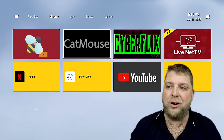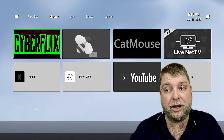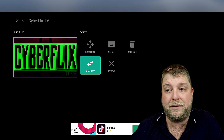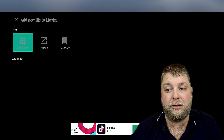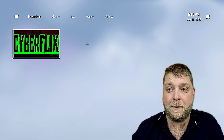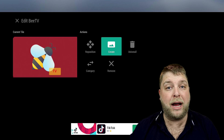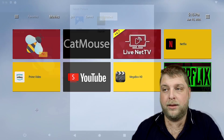If you want to move an app, long-hold it and you'll see a couple of options. You can reposition it — move it to the front, to the end, whatever you want. You can also change the category directly from there, so instead of being in Movies you could move it to Favorites. You can also have apps in multiple sections simultaneously. Long-hold again and you can remove it from a category, or change the thumbnail to any image you've saved in your gallery.